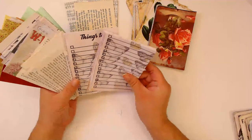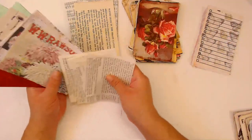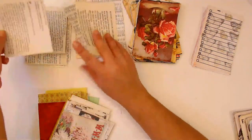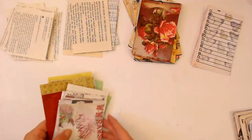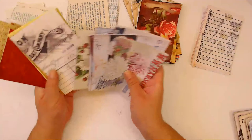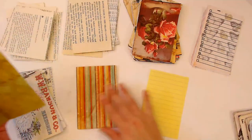I like to divide the things I'm going to include into my signature by type - it's kind of its own type because it's the same type of paper, so I'm putting that by itself. These are some ephemera that's printed out, and then I also have scrap paper and regular paper.